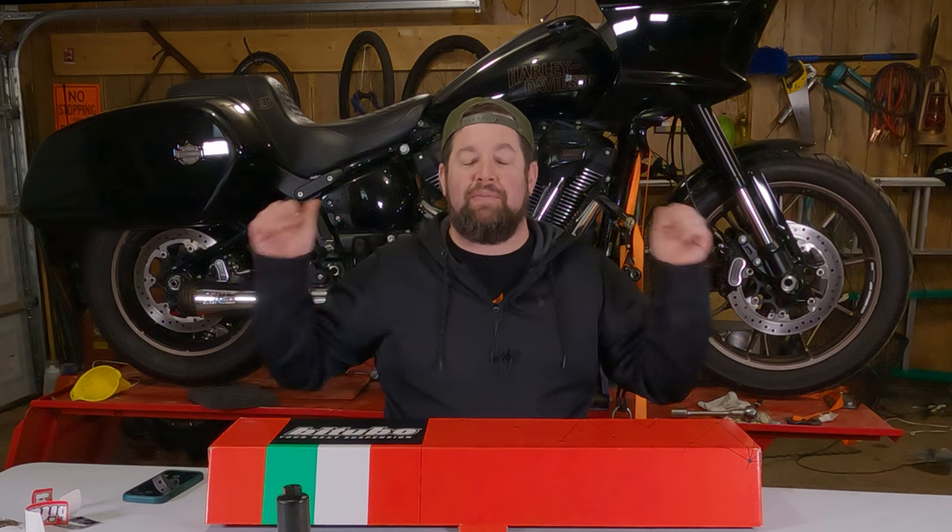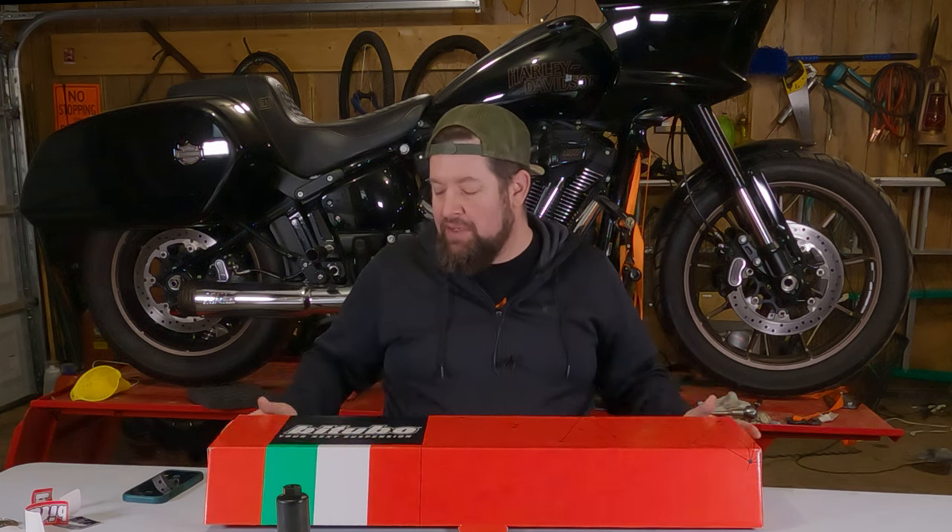Hey, Steve Noble, Noble Moto. Got my .22 Lowrider ST up on the lift today. What we're going to do is install this Bitubo cartridge kit. This is a really cool setup from Bitubo. It's fully adjustable, replaces all the internals inside the stock forks.